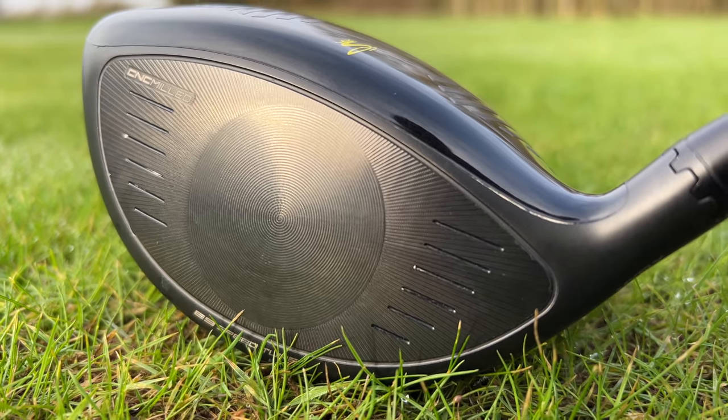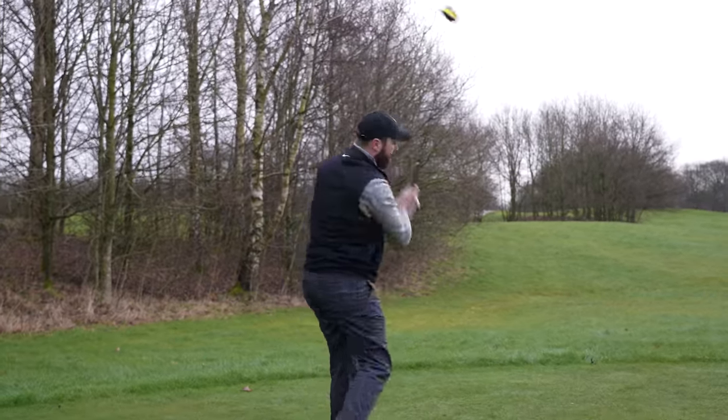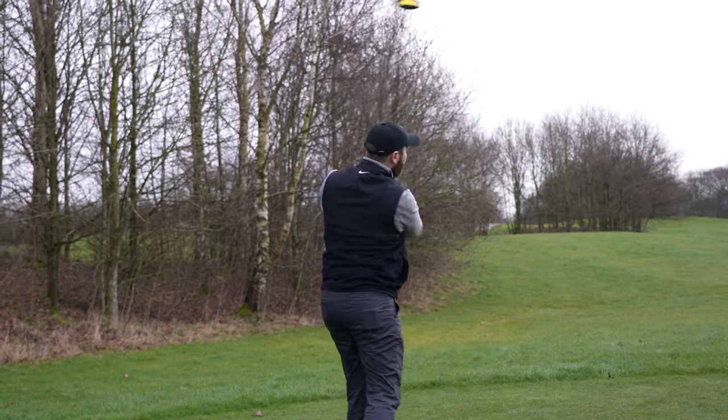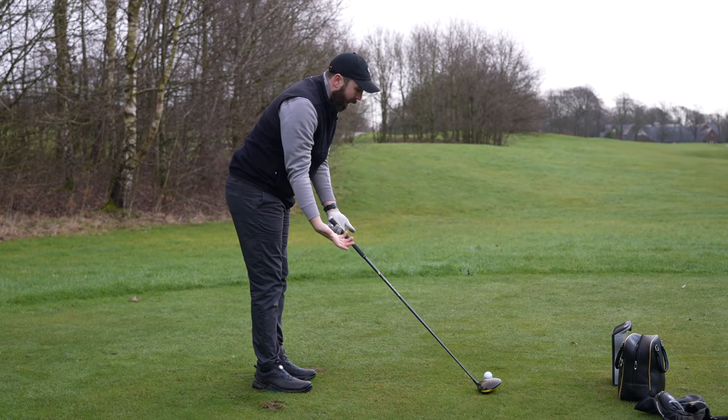Before hitting this, I'm intrigued — this could go one of two ways. Number one: if it doesn't perform as good as the F9, it's a little bit naughty, because it looks like an F9 to the naked eye but it's missing technology. The other outcome is it could perform just as good as the F9 — but then that doesn't look great on Cobra either, given they invested all that time and energy in the CNC milled face when really a regular face might just do the same job. With this shaft and grip, this literally feels and looks exactly the same, bar the little bit of face you can see — just a smooth, regular face.